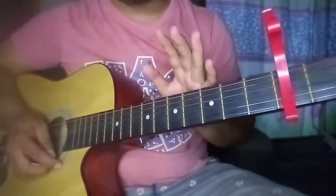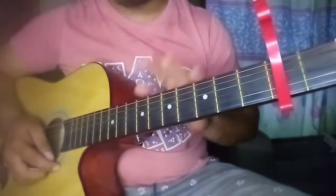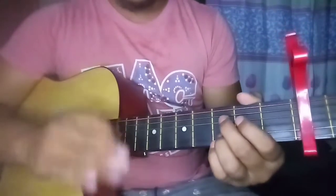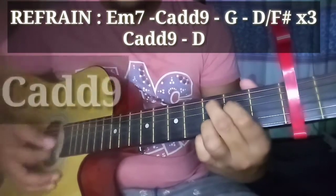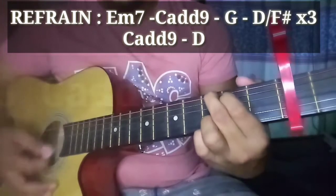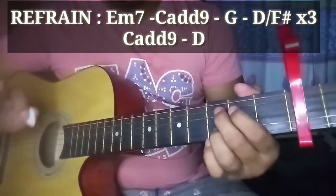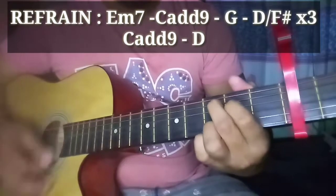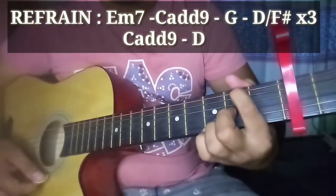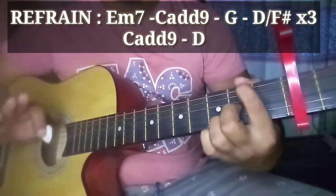Tapos na tayo sa verse. Dito na tayo sa refrain. Yung refrain naman, gagamit tayo ng chords na E minor 7, C add9, G, at D over F sharp. Tatlong beses nating gagawin yun. Medyo mabilis lang talaga yung lipat niya. Sample: E minor 7... C add9... G... D over F sharp — tatlong beses. Tapos C add9, bababad tayo ng konti doon, tapos D.